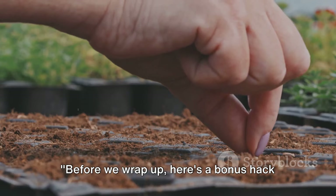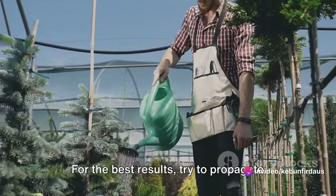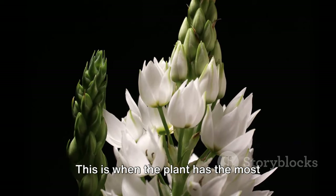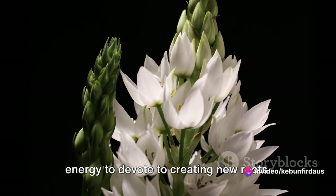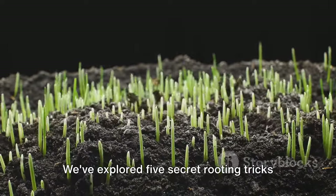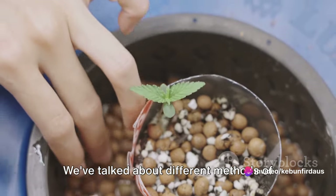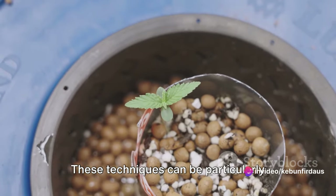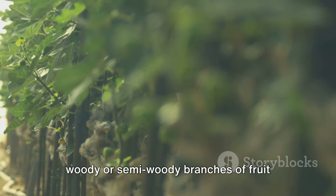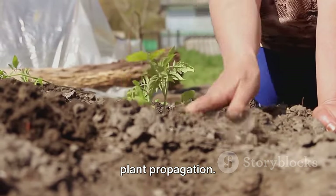Before we wrap up, here's a bonus hack: when propagating plants, timing is everything. For the best results, try to propagate during the plant's natural growth cycle, typically in the spring or early summer — this is when the plant has the most energy to devote to creating new roots. To recap, we've explored five secret rooting tricks that can help you multiply even difficult to propagate plants with 100% success. These techniques are particularly useful for hard-to-root trees, or woody or semi-woody branches of fruit trees or fiddle fig trees. With these secret rooting tricks, even a newbie gardener can easily succeed in plant propagation.